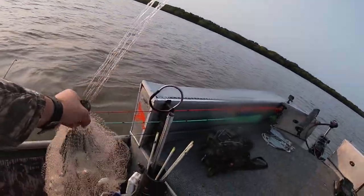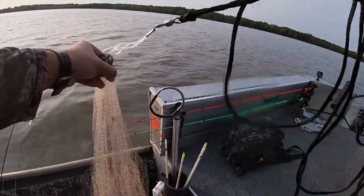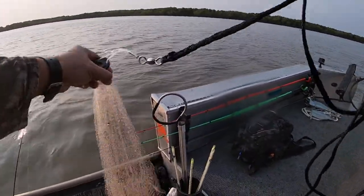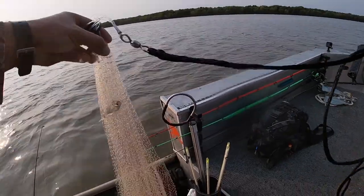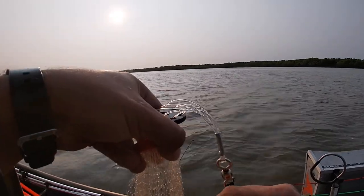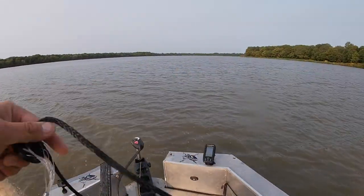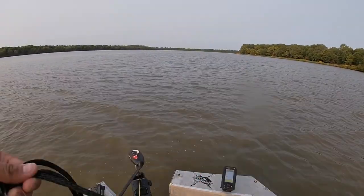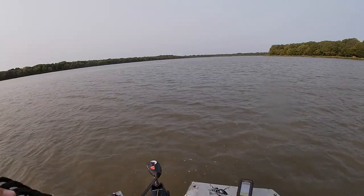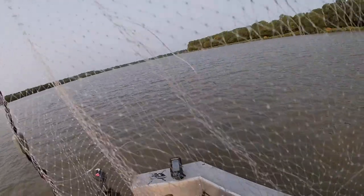We were catching them like one and two at a time. Probably a dozen at least in there — plenty, and they're all good size too. Perfect size for the hooks we'll be using on the trot lines. Now we're into them, we've got them kind of all over the place. I can hear them popping — schools of shad, schools of shad. I was starting to doubt my bait-catching ability there for a second.